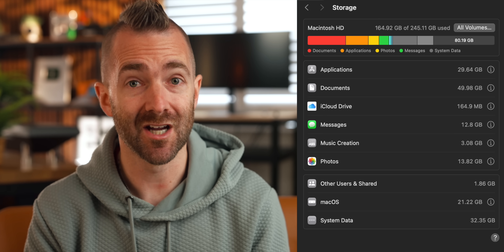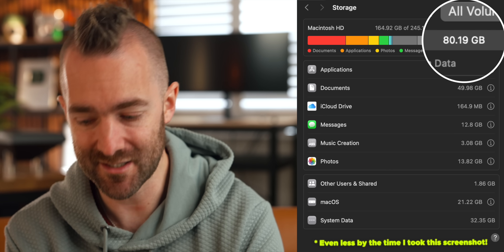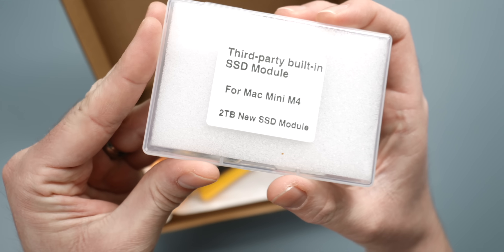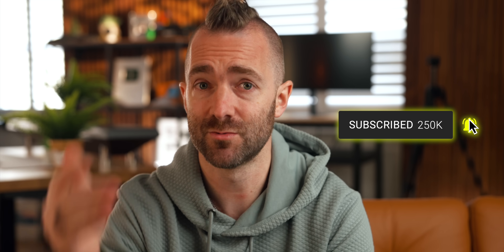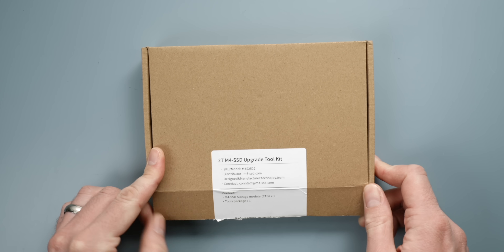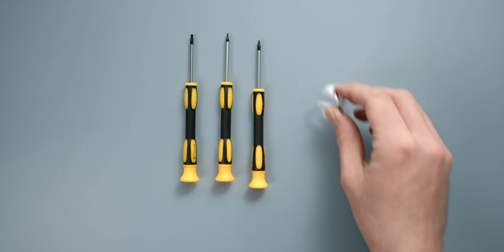My one-month-old M4 Mac Mini at home is starting to run out of space already, so I did take the plunge and ordered the two-terabyte upgrade kit. Today I'm going to run you through the upgrade process along with some issues we had along the way. Consider subscribing to the channel using the button below so we can continue to make more videos like these — but for now let's get on with replacing the SSD.